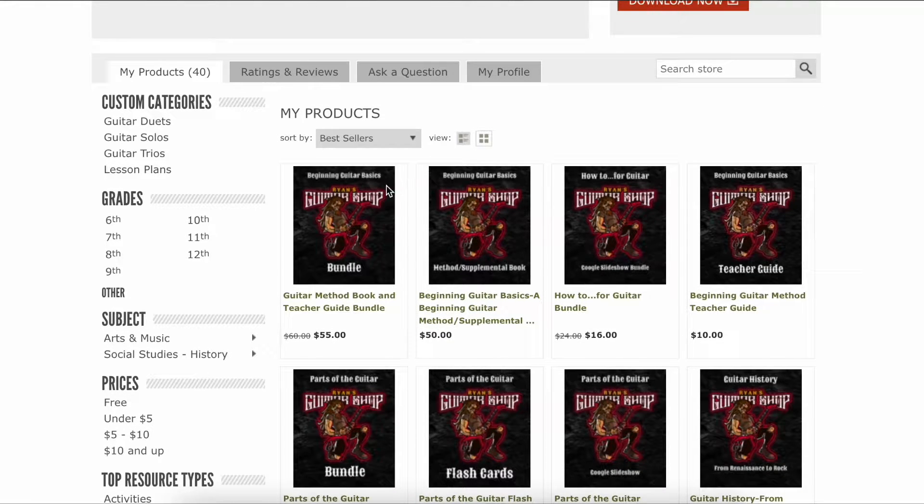The newest product I have is the Guitar Method Book. This can be used either to teach directly from or as a supplemental book. There's not a lot of text in here — it assumes that you know the material and would explain it to your students on your own. If you're looking for something with a lot of text to explain it, this could work better as a supplemental book. There are over 50 pages of music covering exercises, tab, all the notes on the six strings, most basic open position chords, strum patterns, sharps, flats, dotted quarter notes, and a lot of material to play.